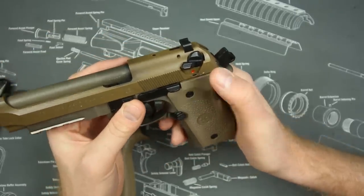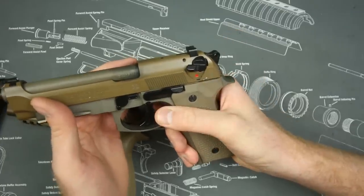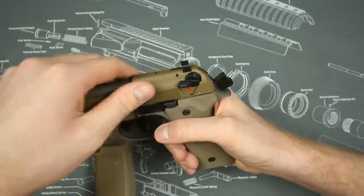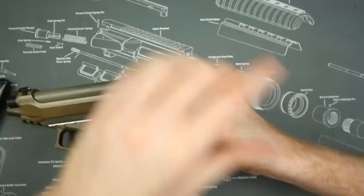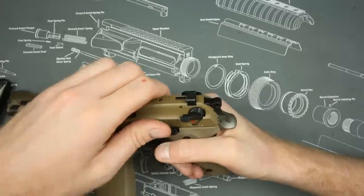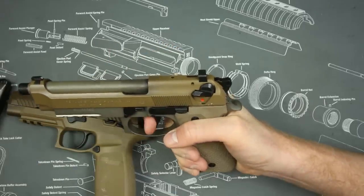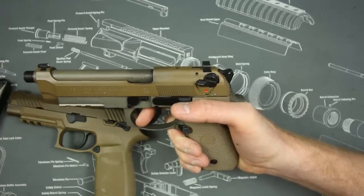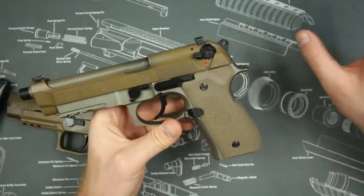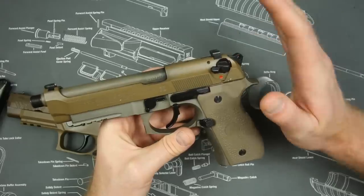I don't like the safety/decocker setup — if you come across the slide and accidentally hit it, the gun is completely disabled. However, you can change it to just a decocker, so if you do hit it, it just decocks and you can still go double-action — the gun stays in the fight. If I were running this as an absolute duty or military pistol, I would switch it out to a decocker, and then it becomes much less of an issue.